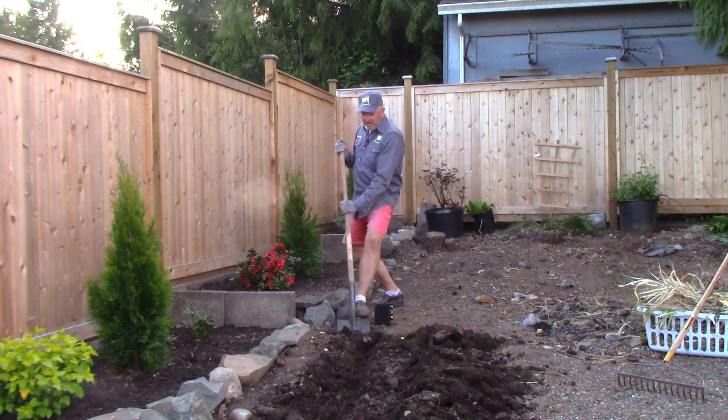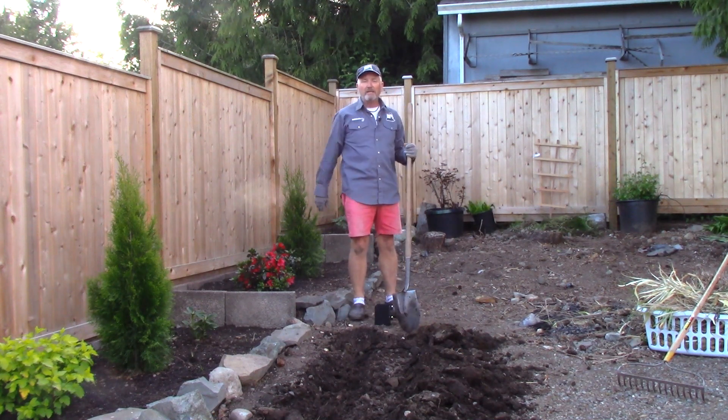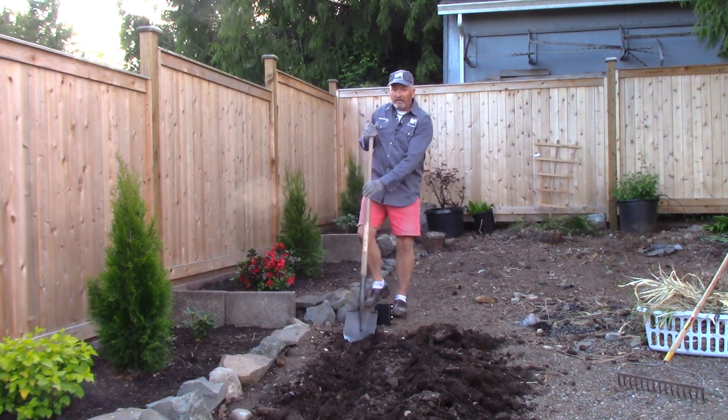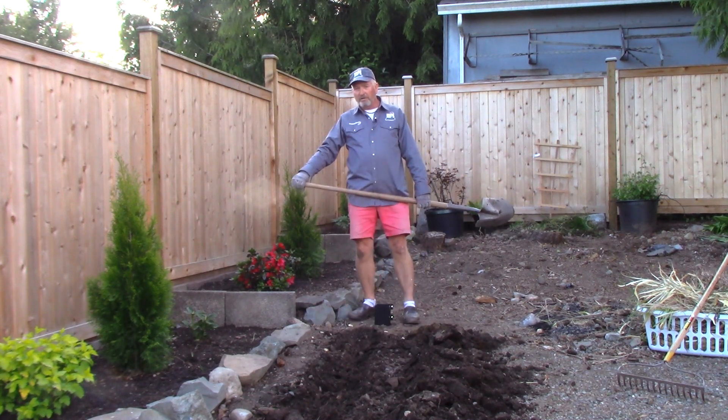I'm almost to where I want to be here. And then you just turn around and dig back the other way, doing the same thing — digging into the hole you've already dug, prying into that hole. At the end you just come along and scoop out the loose soil and you've got your ditch. Ditch digging 101.